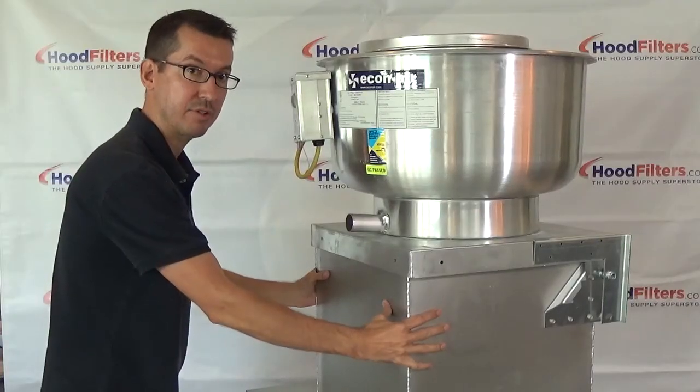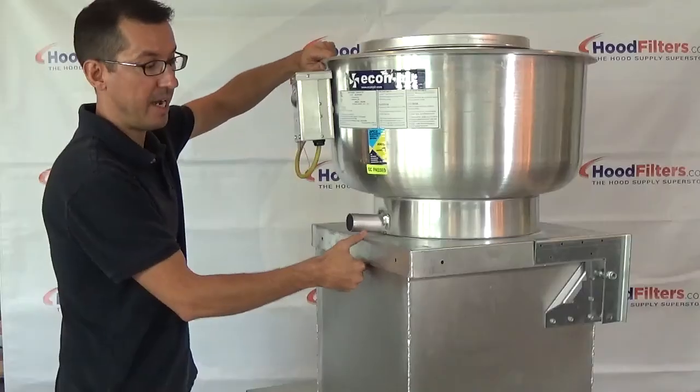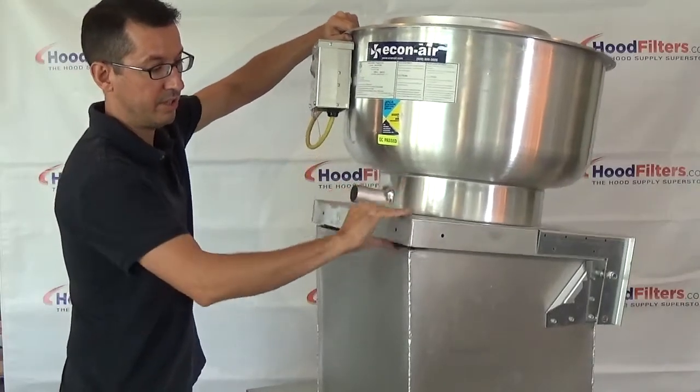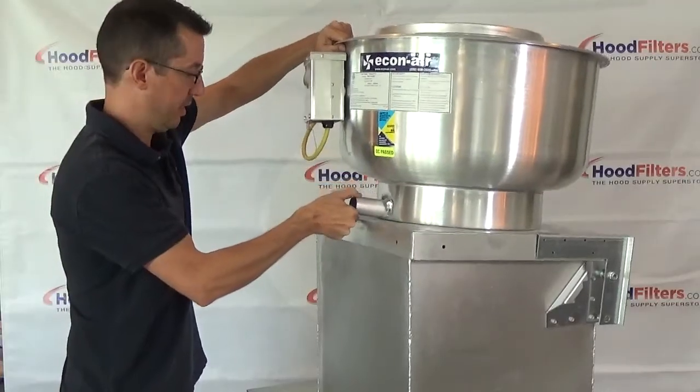So you've got the box that's attached to the roof itself, called the curb, and then the fan sits on top of that — and that's all one unit. This piece here is the base of the fan, and it's all connected to the part of the fan.